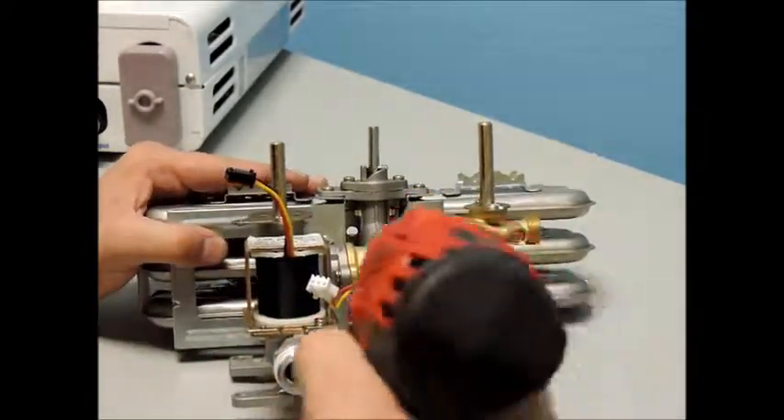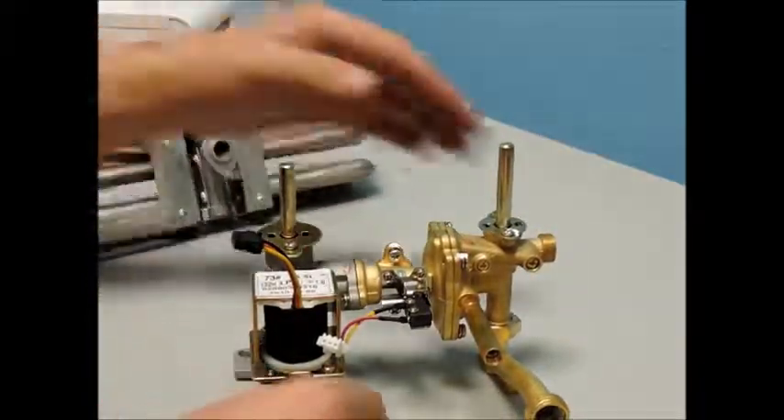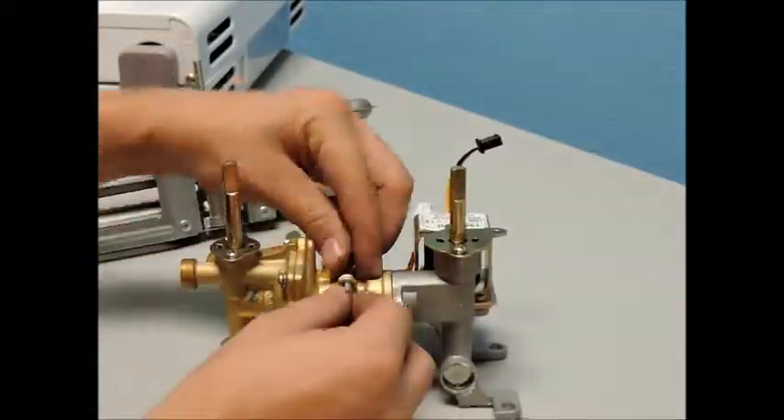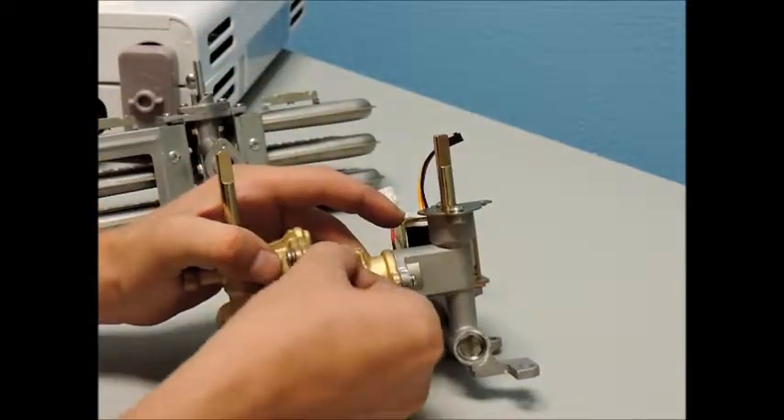Next, remove the top screw that secures the burner assembly to the water valve assembly. You may now remove your burner. Please take caution and do not lose the small rubber o-ring that provides the seal between the burner assembly and the water valve assembly.